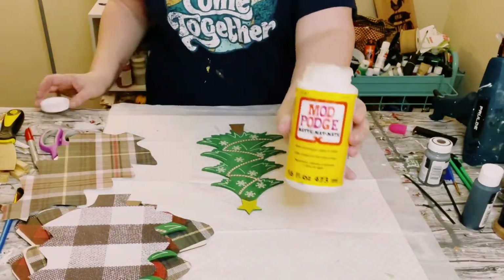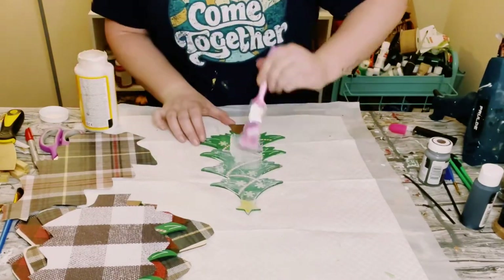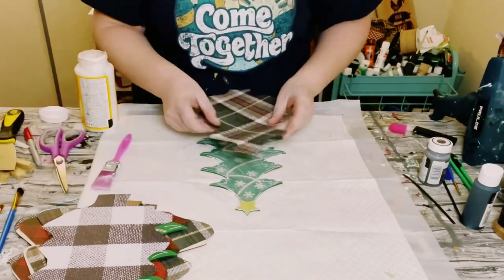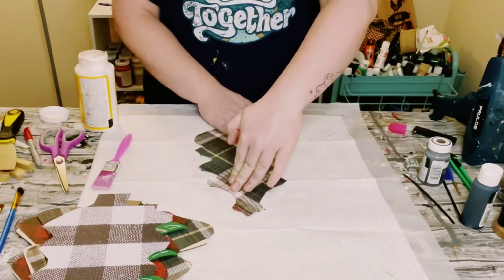Then go ahead and grab some Mod Podge and just start painting that right onto the Christmas trees. I'm going to start off with the smaller ones. Once you have the Mod Podge placed down, go ahead and smooth that scrapbook paper right on top.